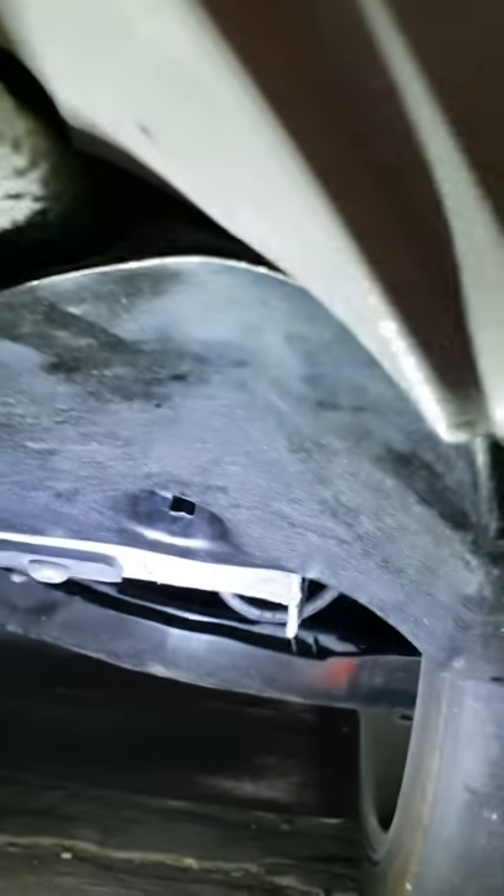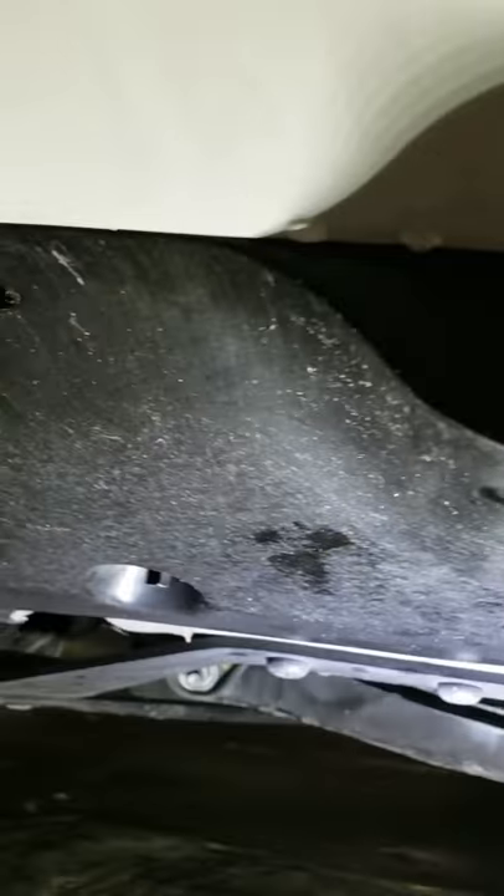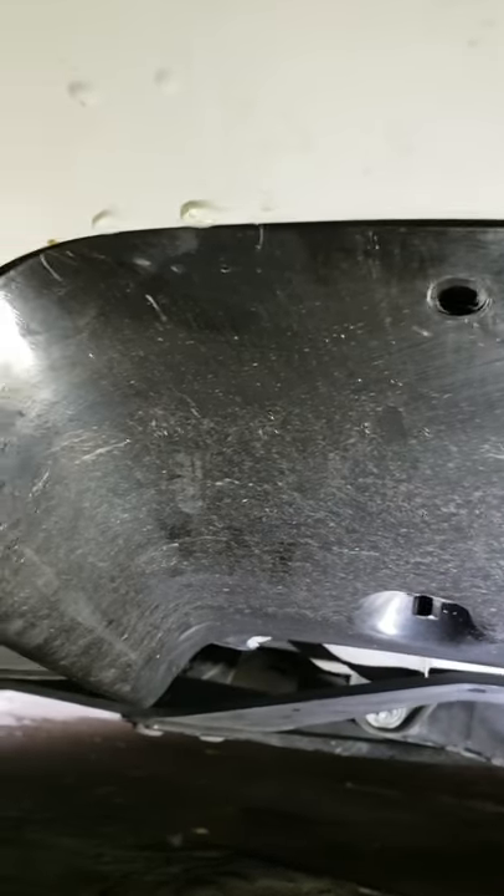This is the bottom panel that we took off in order to release the rear bumper. It has five anchor points.